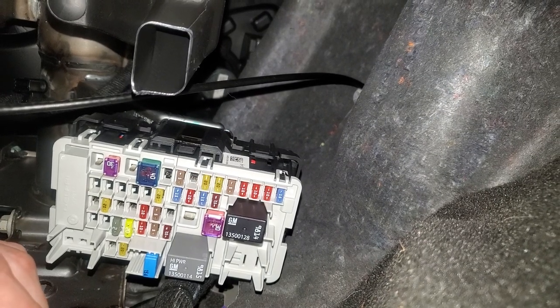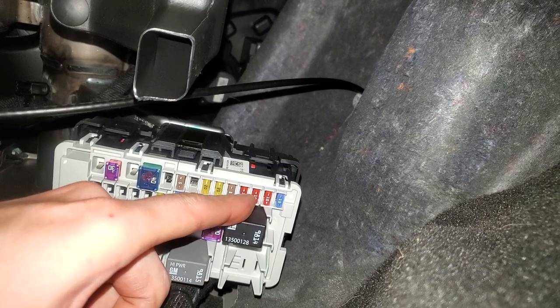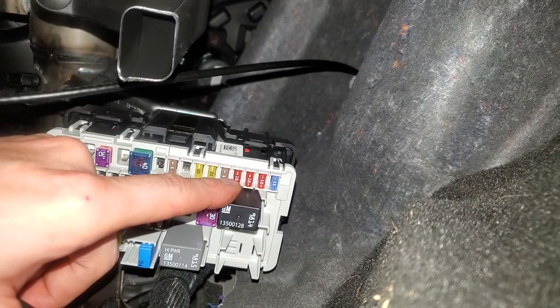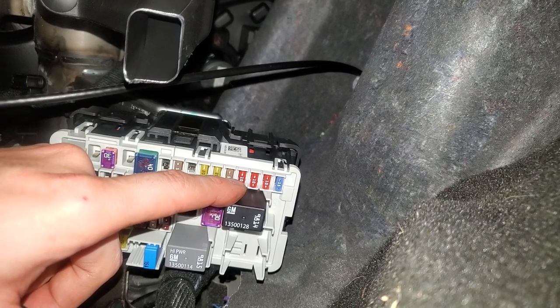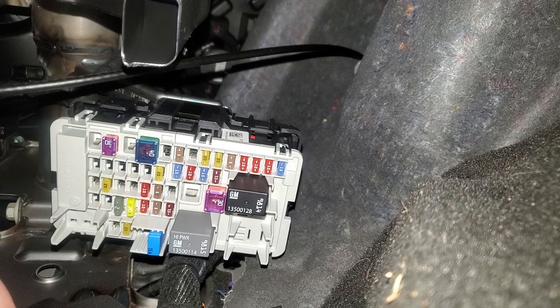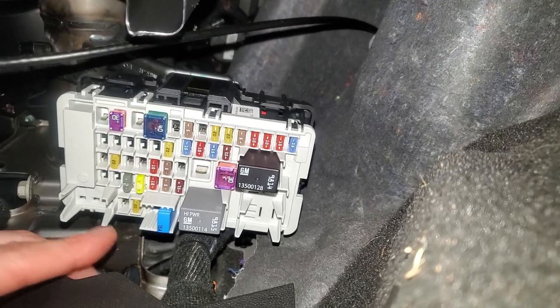The USB fuse is going to be the fourth from the right — one, two, three, four — it's that red 10 amp fuse right there. That's going to be for the USB output in the front. There's also a 20 amp fuse for the cigarette lighter, also known as the power outlet in the front.